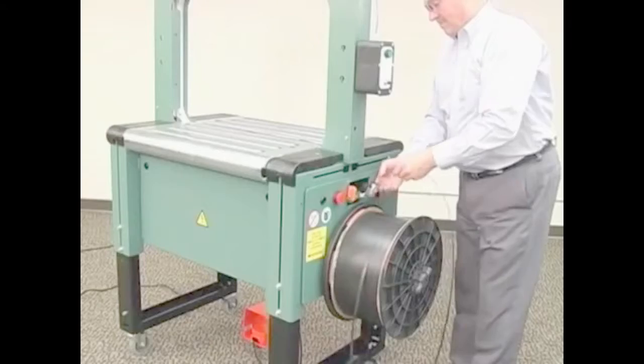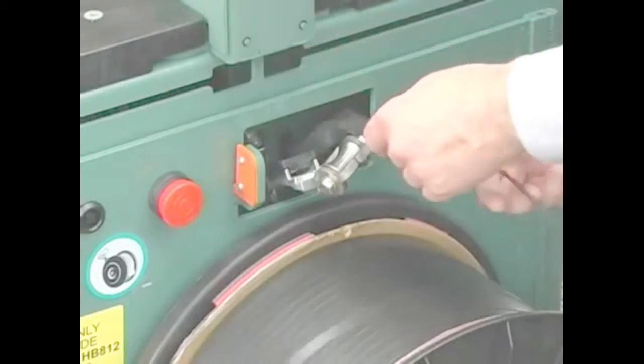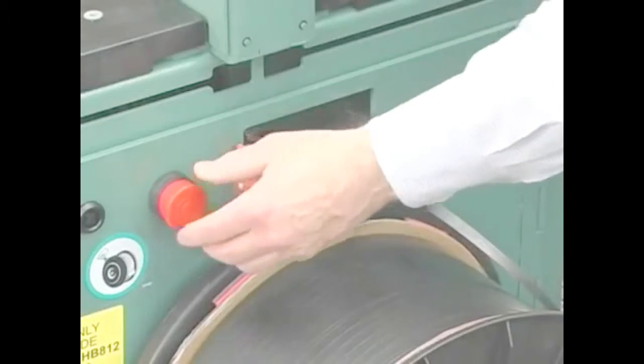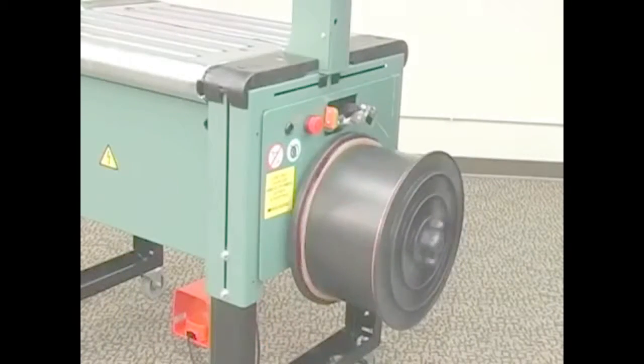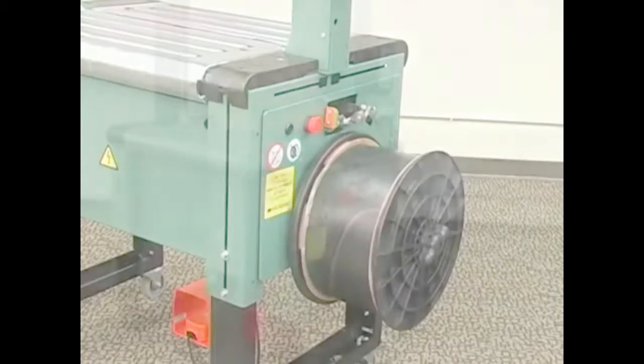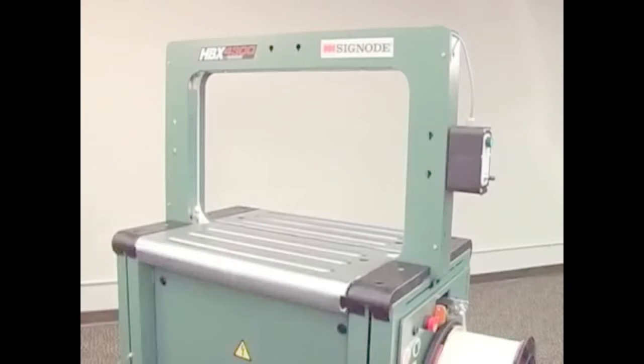To operate the HBX, insert strap into the machine, turn the power on, and press the green cycle button. The machine threads itself and is ready to strap a package when the cycle button is depressed again.